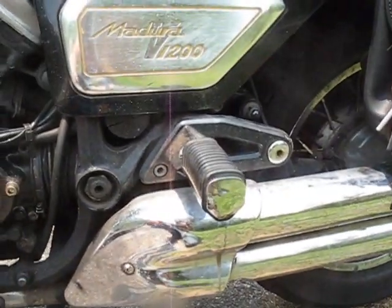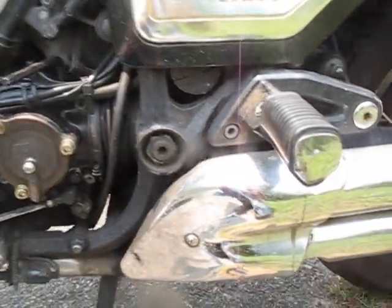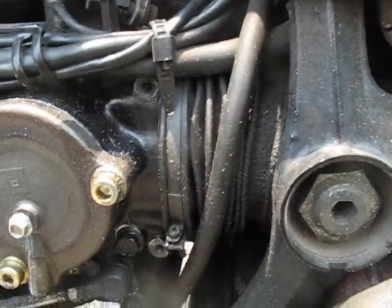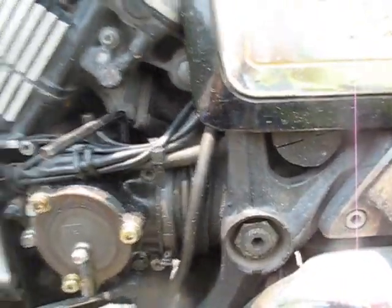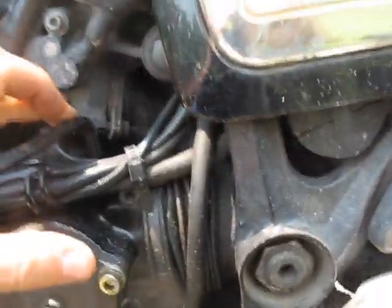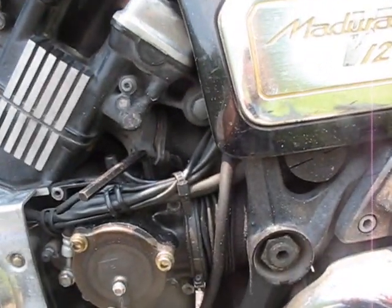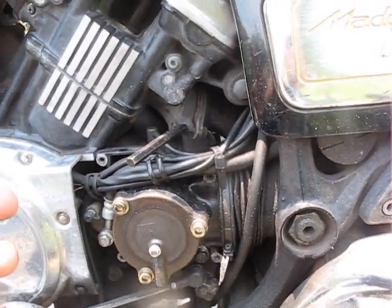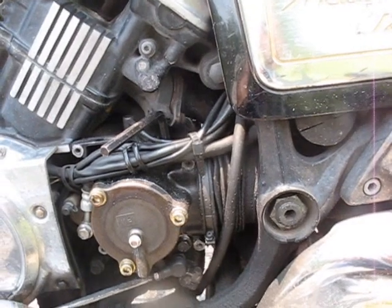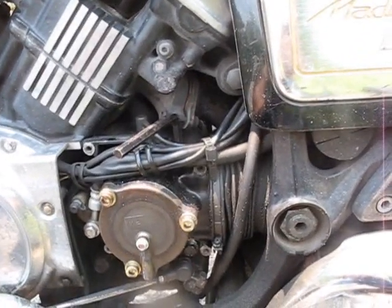Next thing you want to do is warm up your bike a little bit — just get those gears moving. I just went out on a quick drive and you can hear my bike ticking as it cools down. After that, you're going to want to loosen off your filler cap first. You definitely don't want to drain all your oil out and find that your filler cap is stuck or the threads are stripped, because then you can't ride your bike. So loosen that off first.